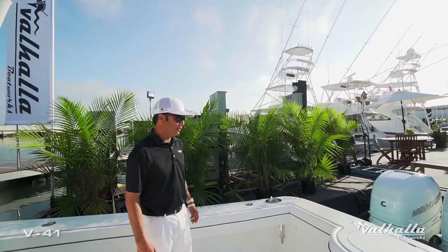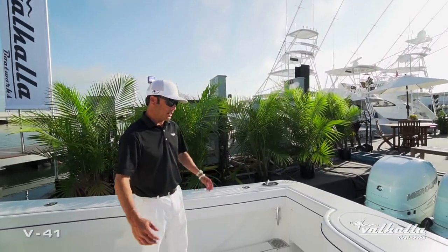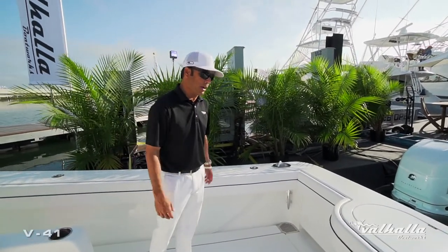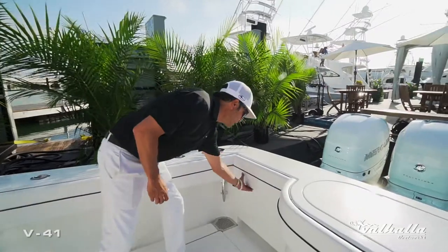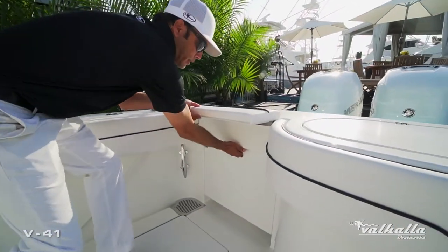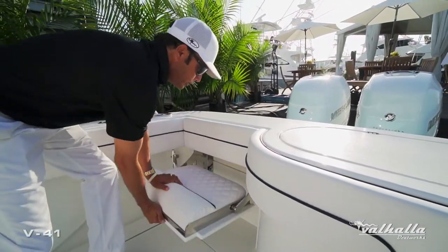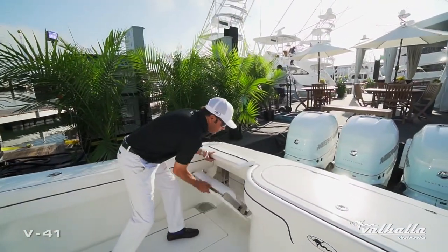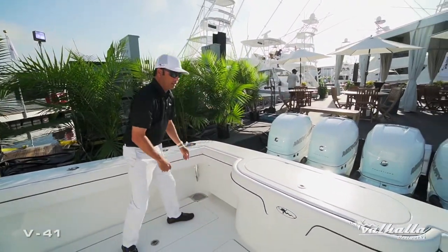Back in the cockpit area, the V41 has a nice wide open space for fishability, but when it's time to put the rods away and go for a cruise, you have this nice fold-out jump seat option. Very stout hardware and very simple to tuck away when it's time to go back fishing.